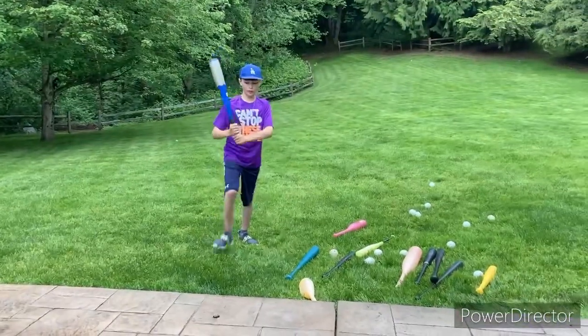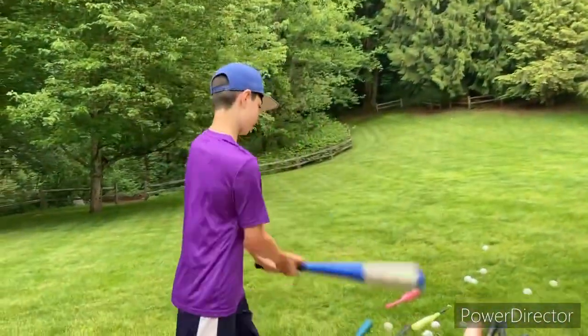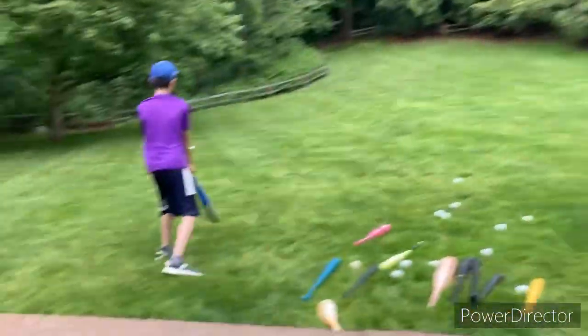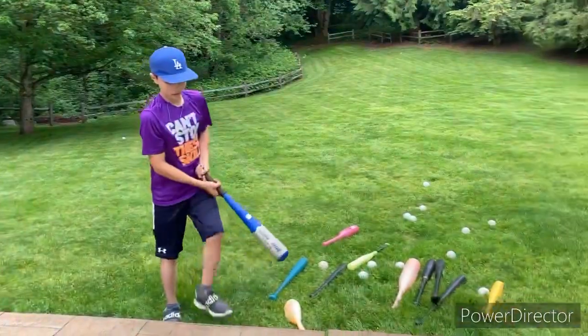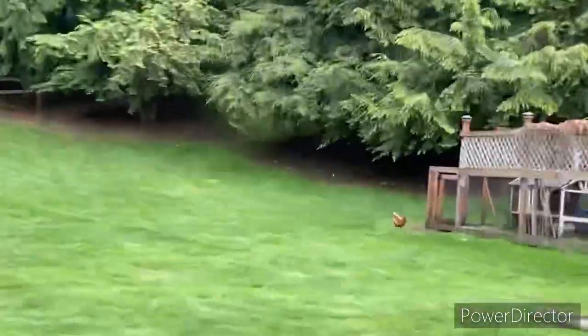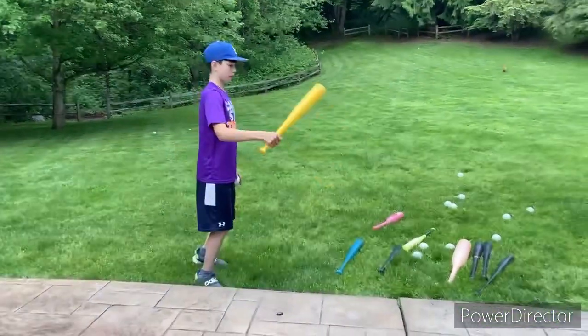We're gonna be using the Mic Piotta bat next, it's not really good but... oh that has a good sound. I'm gonna be rating that like a five out of ten, pretty good. I'm gonna rate it a four. Okay so I've seen better bats.